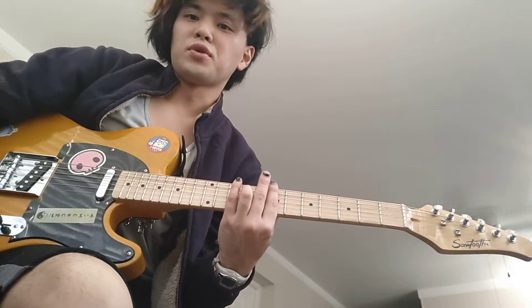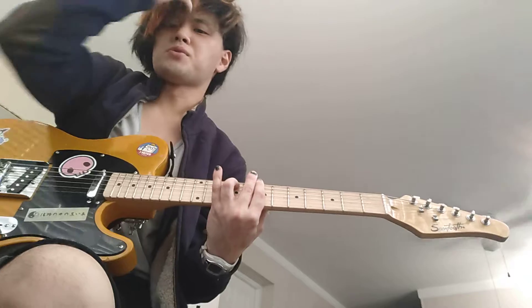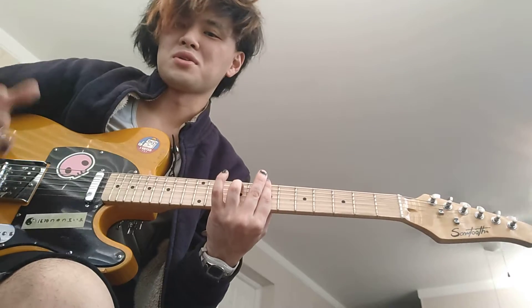I thought I'd do a quick video because I like that riff so much. Here's how you play it in standard tuning, because I'm assuming you used some kind of weird tuning, or maybe not, but it's just in standard tuning.